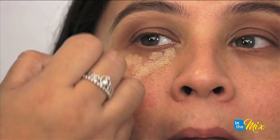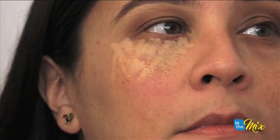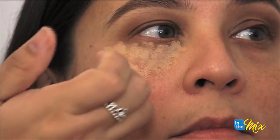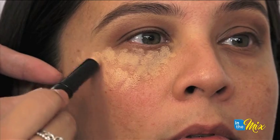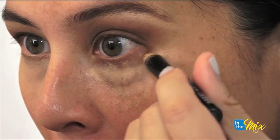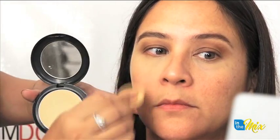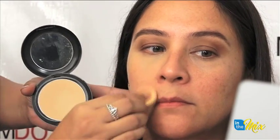Next we're going to move on to your face. What I like to do with the concealer is sort of do this triangular shape. The only reason is we're going to be using this concealer sort of as a base for your highlights. Now we're going to take your powder foundation — you can go right over that concealer as well to set that quickly and then spread that all over the face.